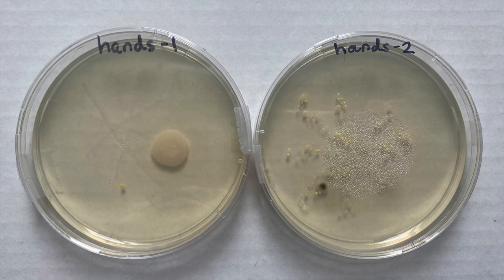In our last image, we're looking at a comparison of the hands one and hands two plates. We swabbed my son's hands, he went and washed them, and then we swabbed again after washing — that's the hands two plate. There are still some colonies visible. My hypothesis is that after washing, my son blew his hands dry from his mouth. Since the mouth contains a lot of bacteria, blowing his hands dry may have reintroduced some bacteria back onto his hands.